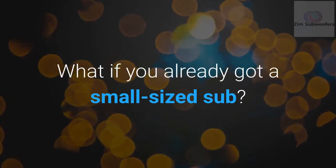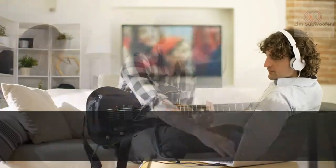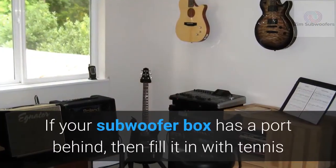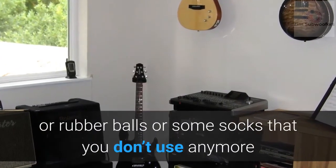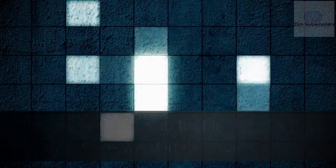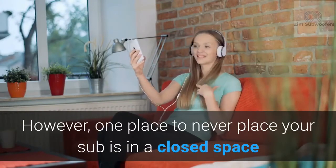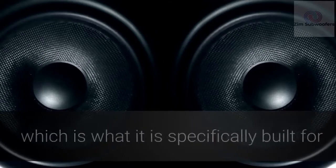If you already have a small-sized sub, the best spot is still in a corner or close to the wall. You can manage those boomy sounds with a few ideas. If your subwoofer box has a rear port, fill it with tennis balls, rubber balls, or old socks — stuffing the port reduces the chance of sound bouncing off the wall. You may also find subs designed to be fixed in the wall, though they tend to be pricey. Never place your sub in a closed space, as that limits its ability to produce multi-directional sound.